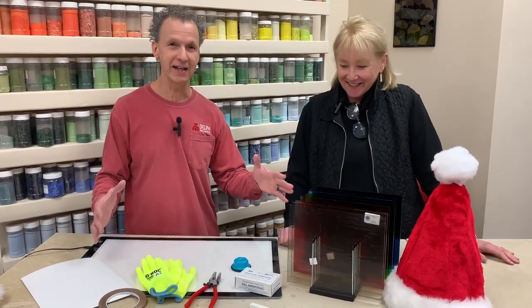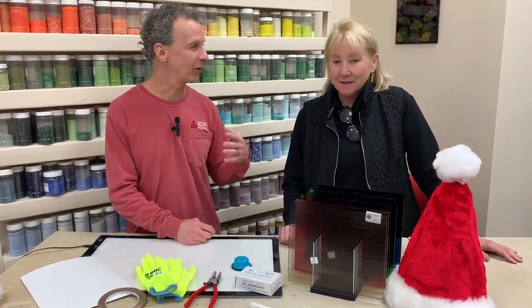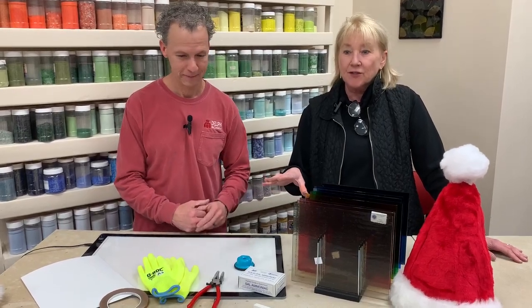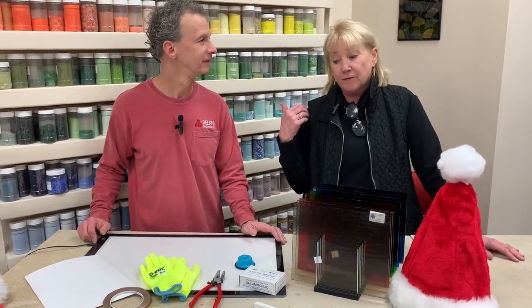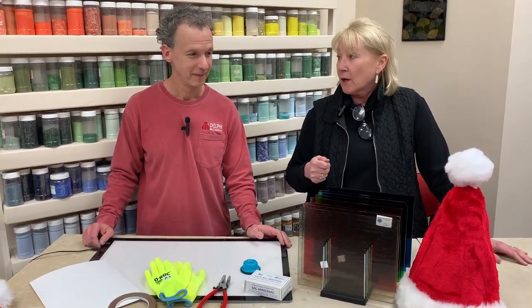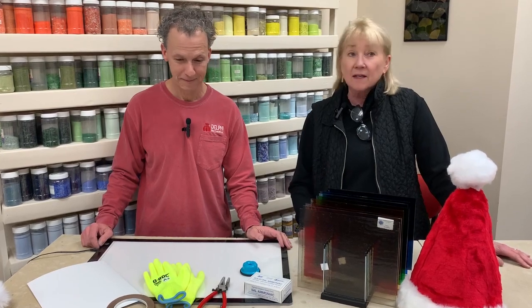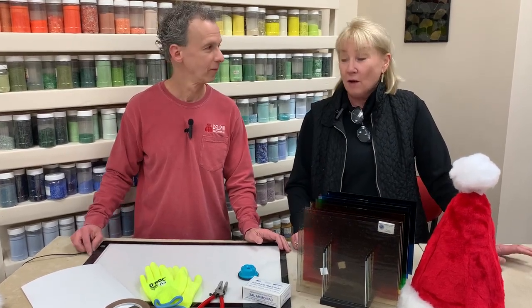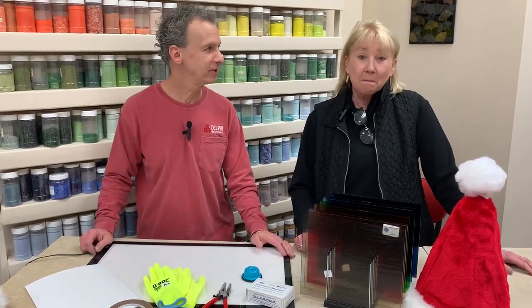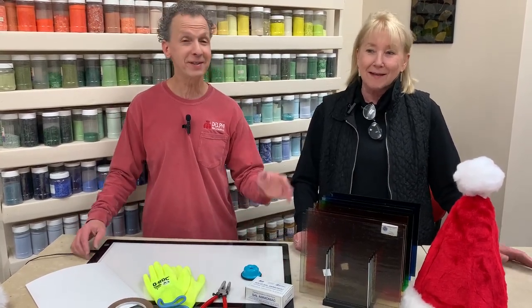We wanted to show you guys a few of our favorite things. This is a stained glass kit that I think is a great price — it's on sale today and goes until Thursday, December 15th. We're going to show you a little bit because sometimes it's hard to know what comes in the kit. It's a hundred dollars off, so this is a great kit.